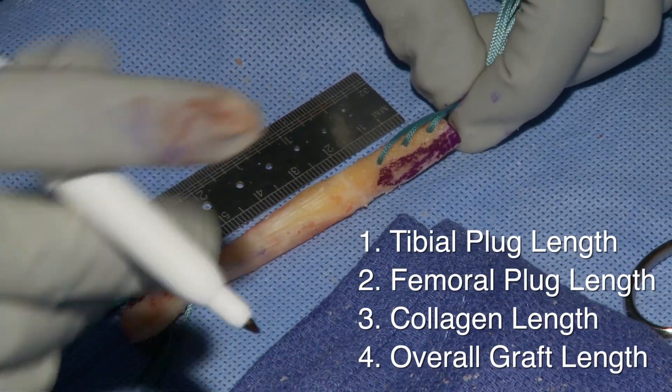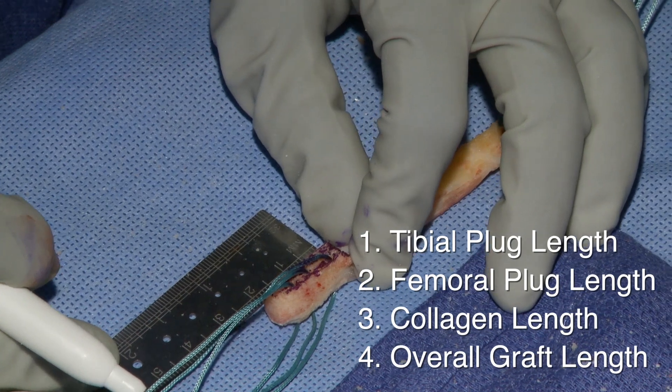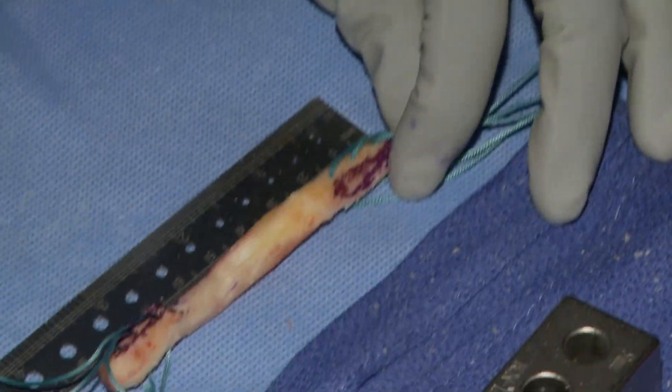The overall length is usually going to be anywhere between 80 to 100mm. If it's short and the patient is rather tall, definitely tell the attending so that they know, because we may have to make adjustments in our tunnel length.